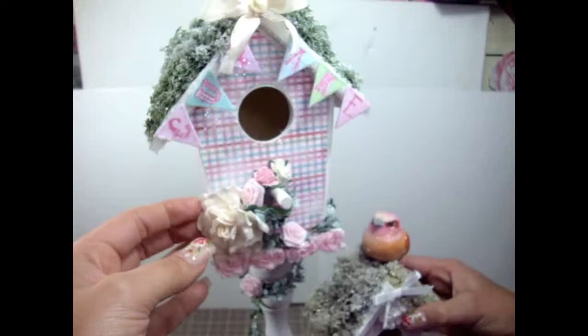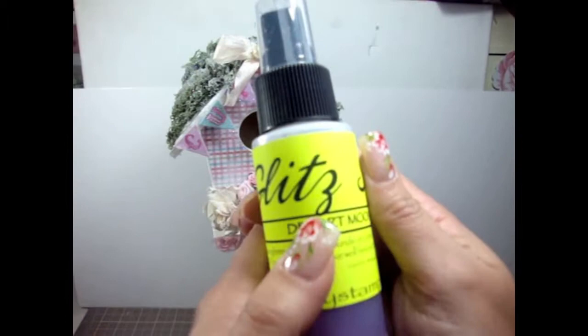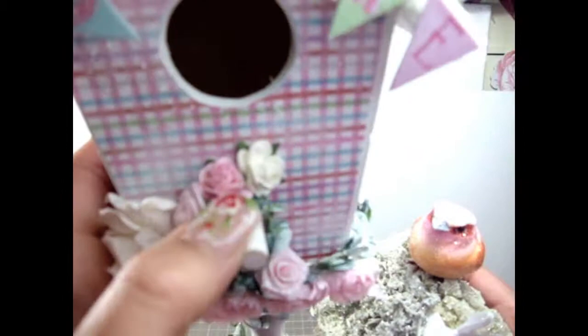Over here I added this beautiful flower — this is the ivory R40 rose. To give it a little bit more of a shimmer look, I sprayed it with the Lindy's Stinking Glitz Spritz in the dessert moon wild color. It's super gorgeous and gives the flowers a really beautiful shimmer. So I added a rose there.